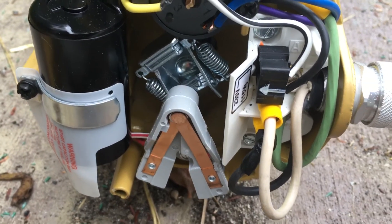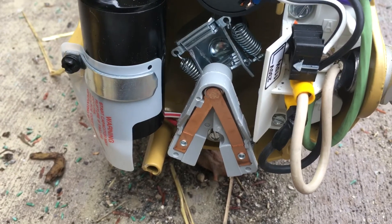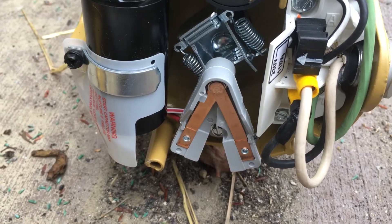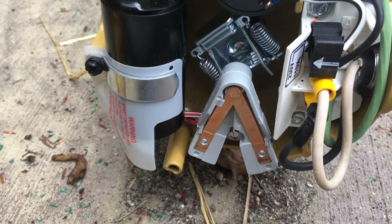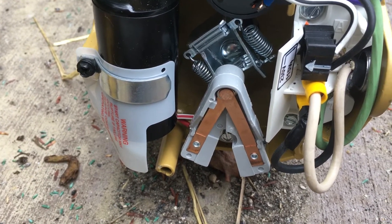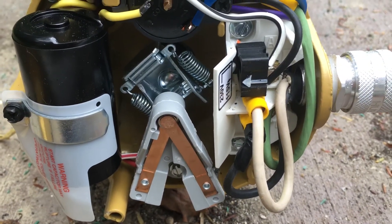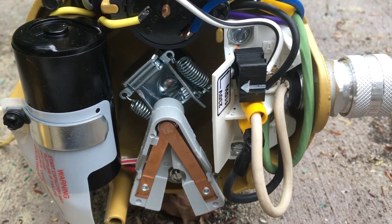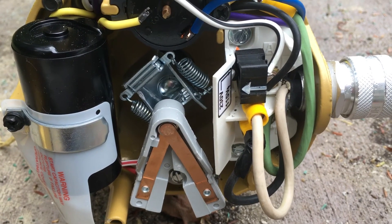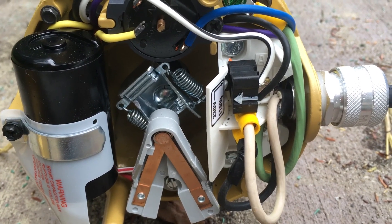I don't have the directions for this pump — the previous guy did not leave them — but from a licensed electrician standpoint, L1 is typically the black hot wire, and L2 would be your neutral if it's 115 volts. Hopefully that clears up any confusion; it sure had me baffled. Good luck.